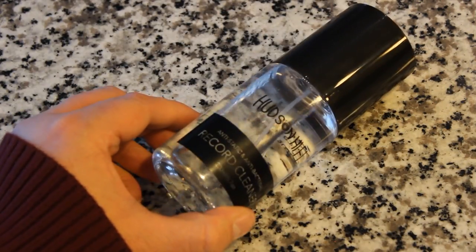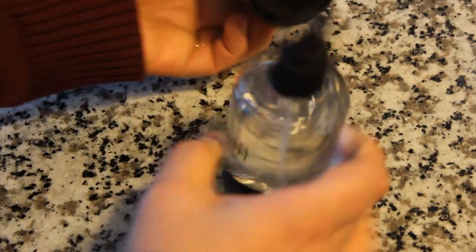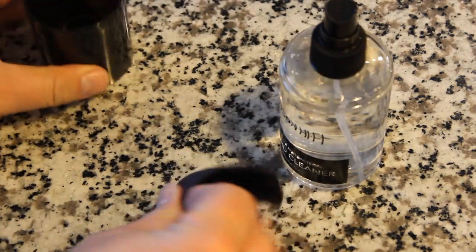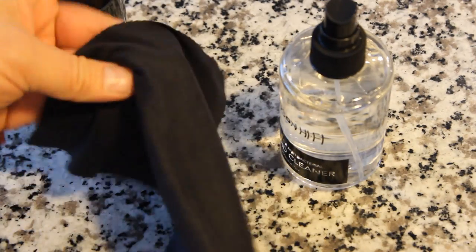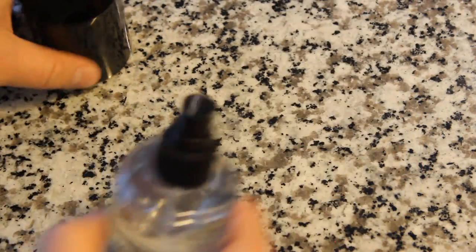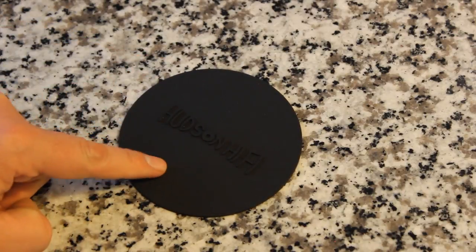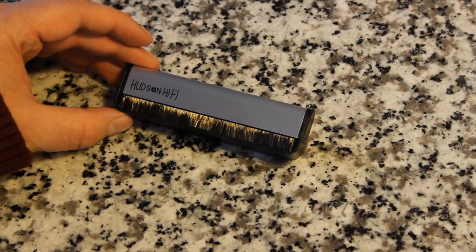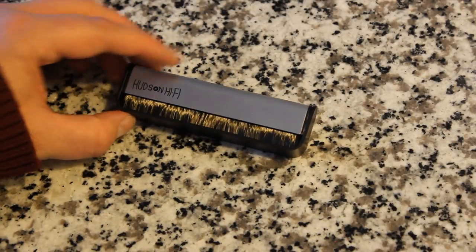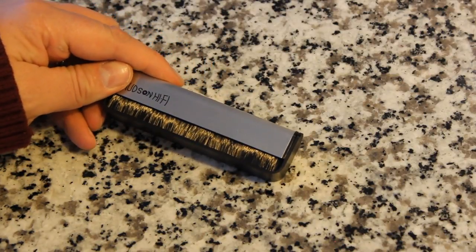Included in this set is a really effective record cleaning solution that comes in a spray bottle. In the cap there's a really good size microfiber cloth to help you clean those records. This is really neat — when you're spray cleaning your records, this little rubber protector will keep the label of your records safe. Next up, we have a carbon fiber brush, and in addition to cleaning your records, when you hold the metal handle, it actually helps discharge static electricity.